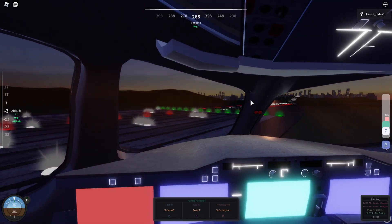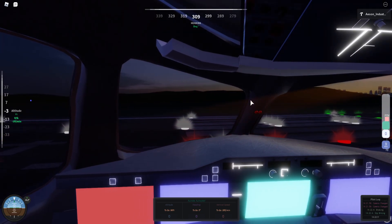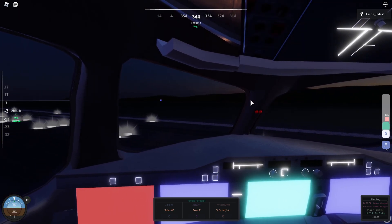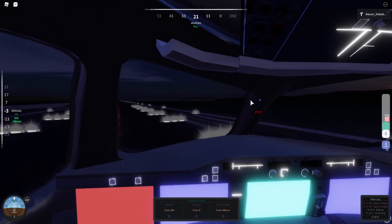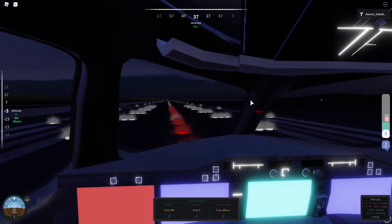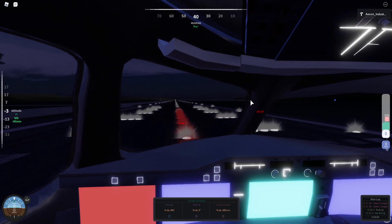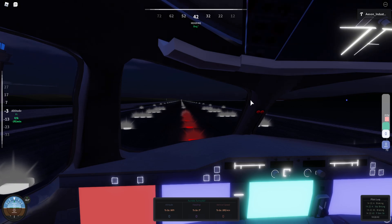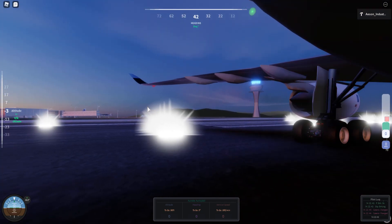Hold the line — you will have enough speed, don't worry. Once you get into your turn, make sure you straighten out as much as possible. Then apply brakes first before you ever use the park brake. Make sure you brake sufficiently and then turn on the park brakes. If you turn on the park brakes while moving, you'll notice the plane will still move forward.